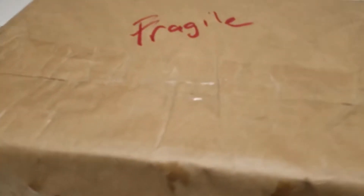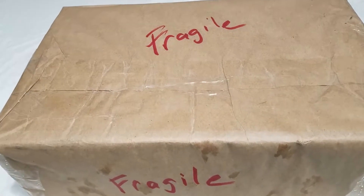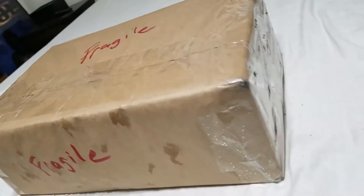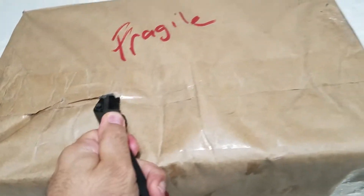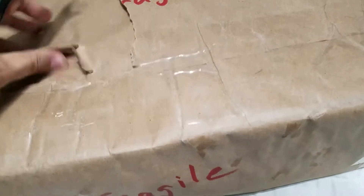Mark Holcomb from Periphery just released something on YouTube — I was trying to watch that before I go to work. Then I noticed that this package arrived. I got a notification for something I ordered from eBay; I didn't expect this thing for another three days, but it arrived today. Let's go ahead and open it up.